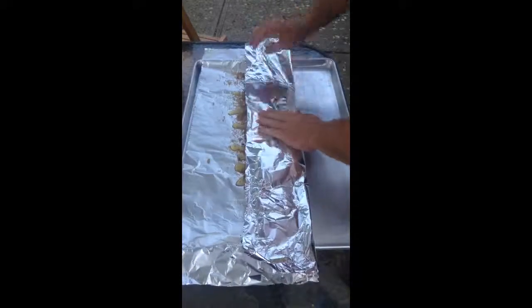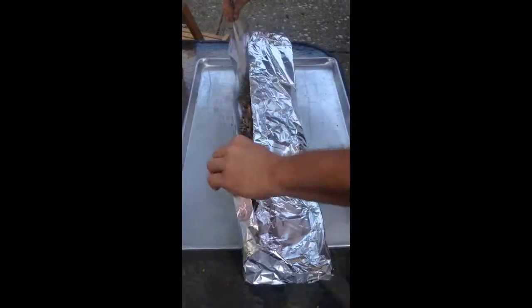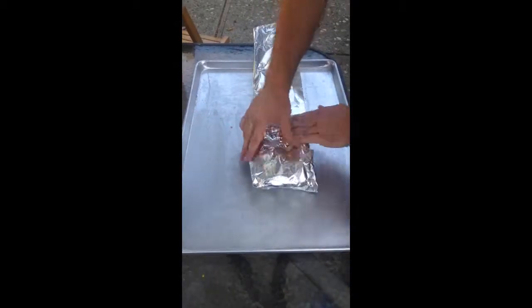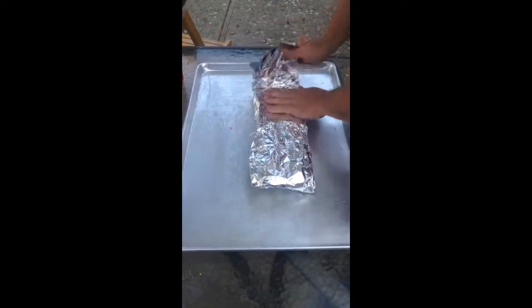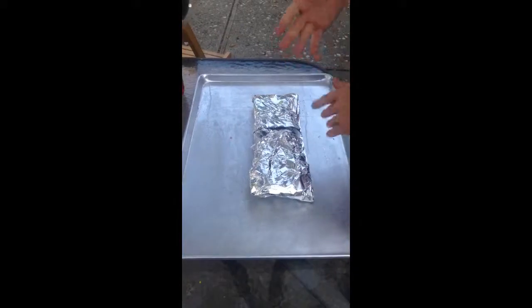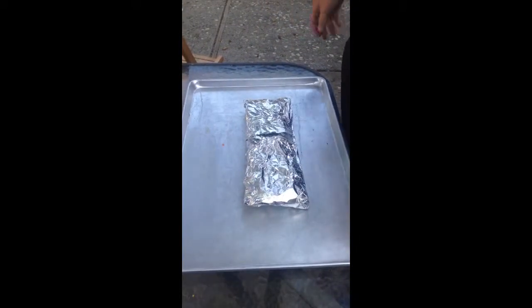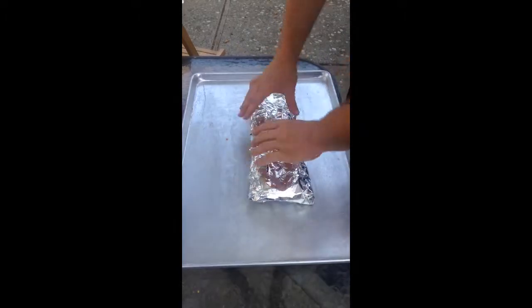These go back on the smoker for just about one more hour, bone side up. The reason for that is the ribs are actually going to be braising as they cook in the moisture inside the foil. The bone side of the rack has the thinnest meat, and if that side is down in the moisture during the cook it can get very thin, causing the bones to just fall right out. So my preference is always to cook these in foil with the bone side up.